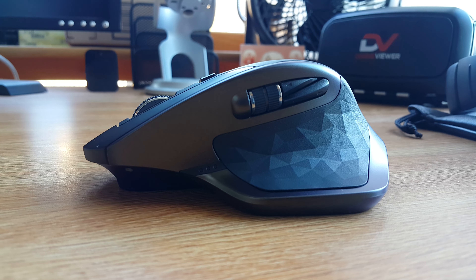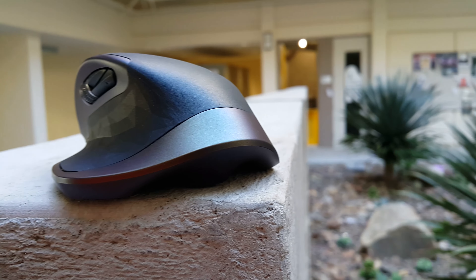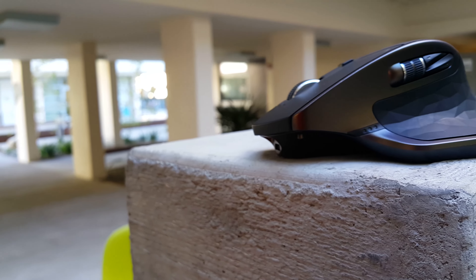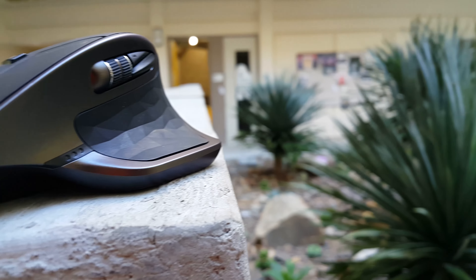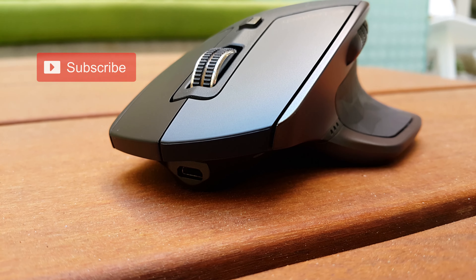Once it detects movement again, it is up and running in a few milliseconds. You can keep track of the battery with the LEDs on the left side toward the front of the mouse. If you're in the market for a serious mouse upgrade and are looking for a premium mouse that delivers elegance, comfort, productivity, helps cut cables from your desk, and holds a charge well, the MX Master is definitely the way to go. The $99 price tag is definitely not cheap, but in my opinion it is totally worth it. The price has started to drop on Amazon, and I'll drop a link in the description below.